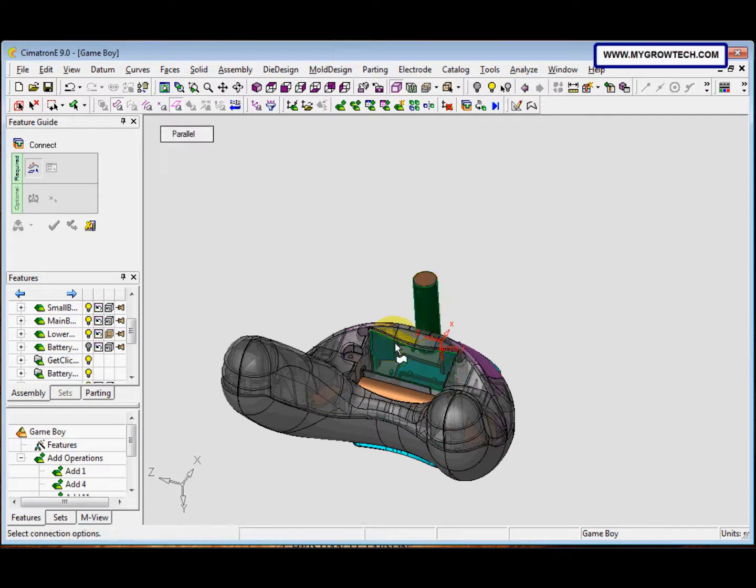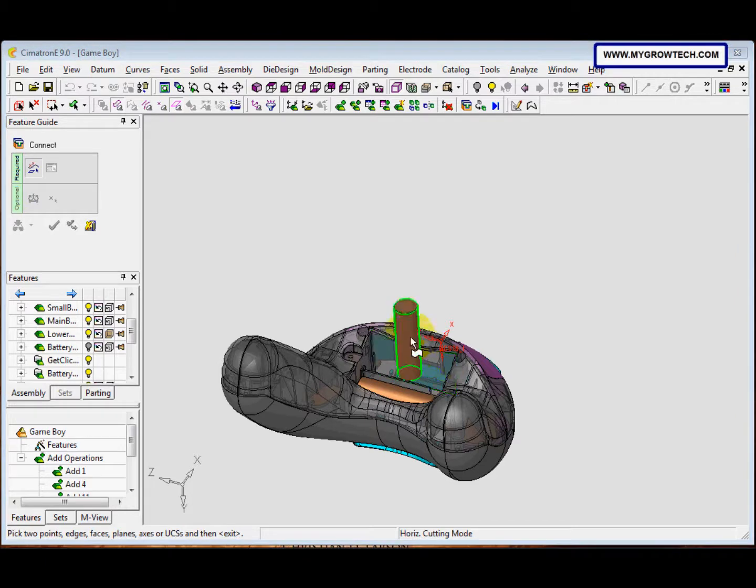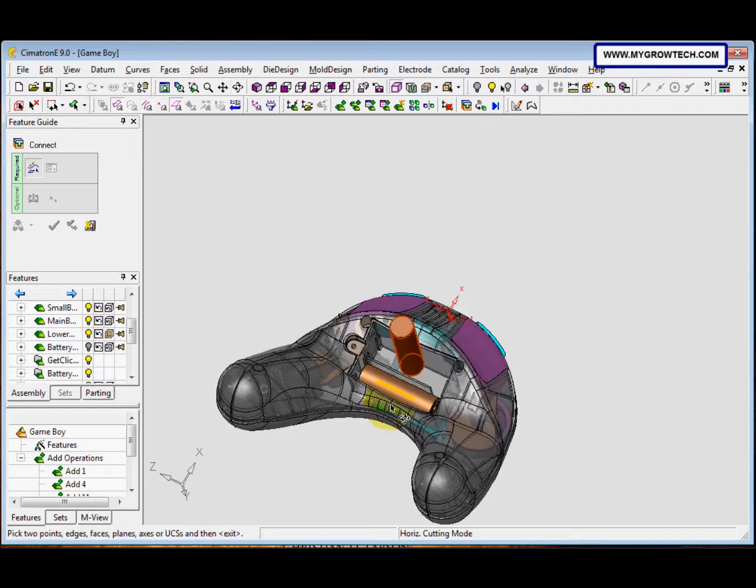We pick this face and this face, then we change it to Tangent and Anti-Align. After that, click Apply. Next, we pick this face and this face again, change it to Tangent and Anti-Align, and click Apply.